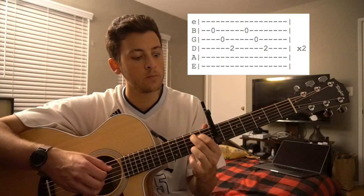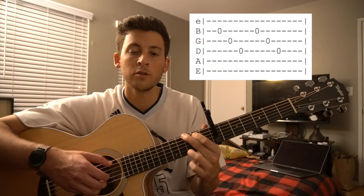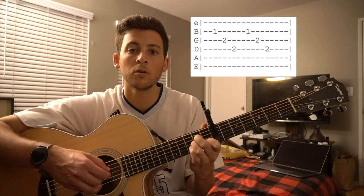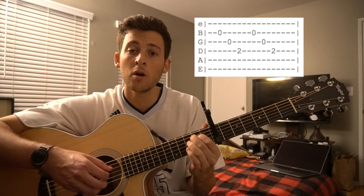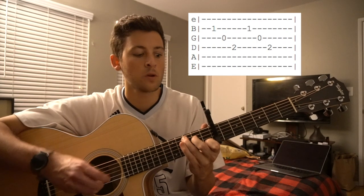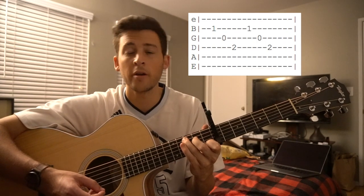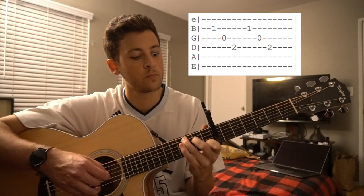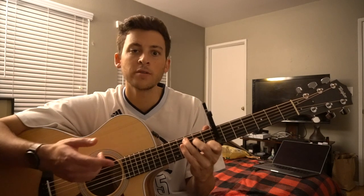And they switch it up a little bit after they play that a few times. They go G, A minor — and instead of E minor for two bars, we go to a C chord. So I lied to you — it was more than just A minor, E minor, and G. There's also a C chord here. And that's how the verse goes.